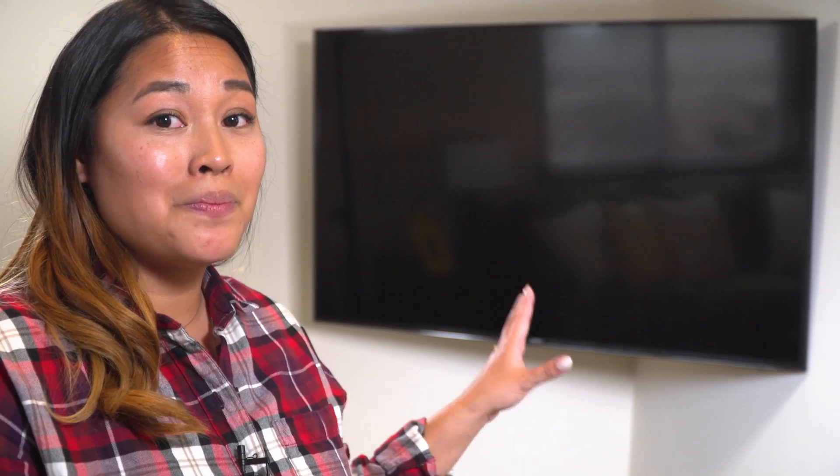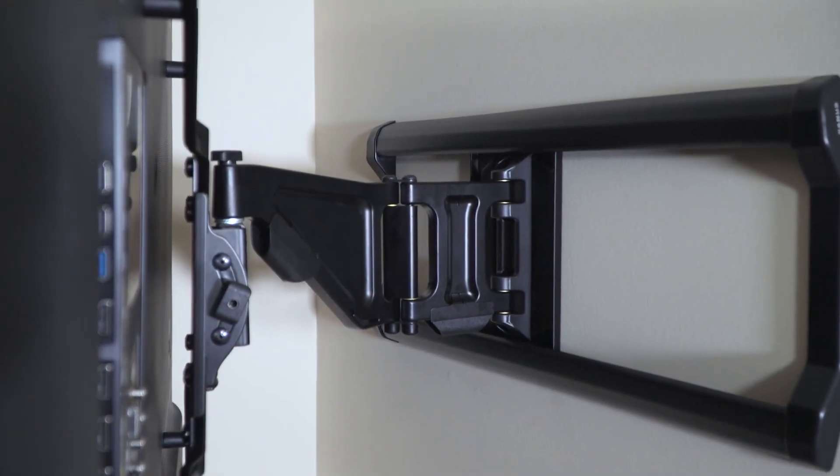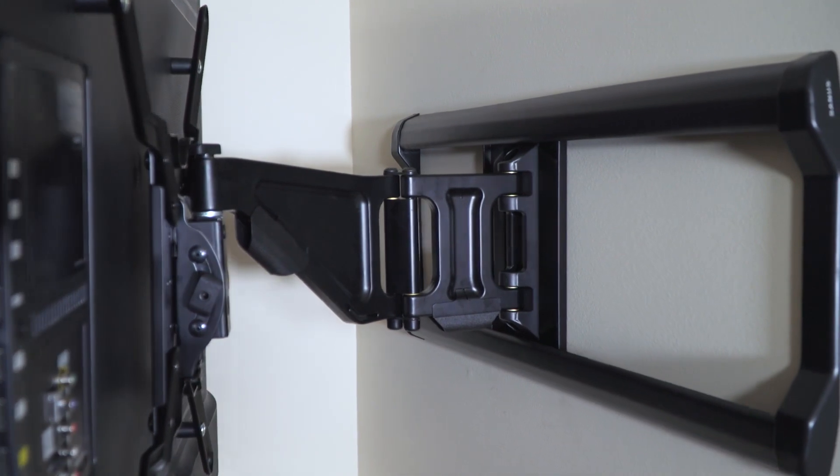I know mounting in the corner may seem scary but you're not actually mounting in the corner, you're mounting the mount to the studs closest to that corner. Locating your studs is the hardest part and we have all of the other tools to make it a worry-free installation.